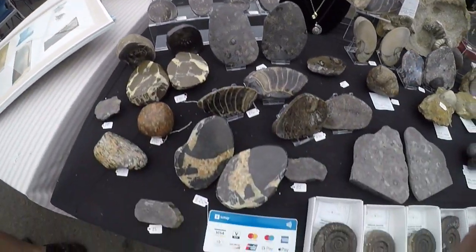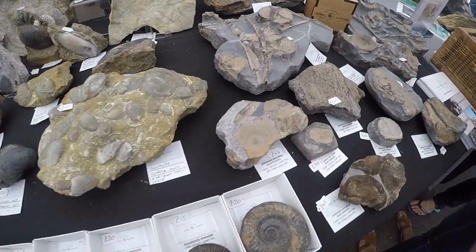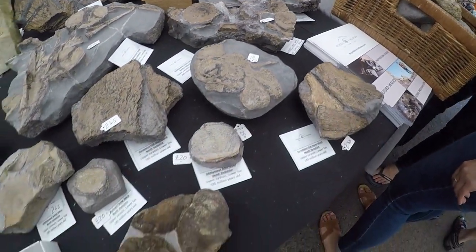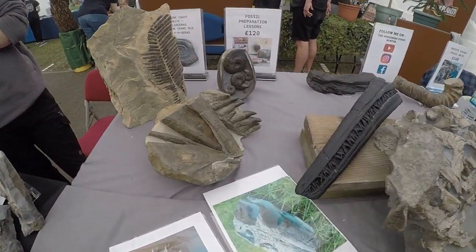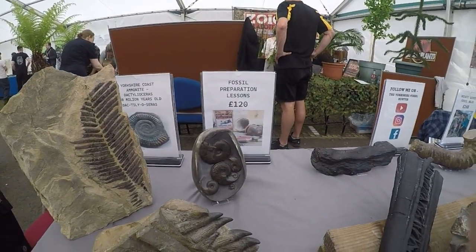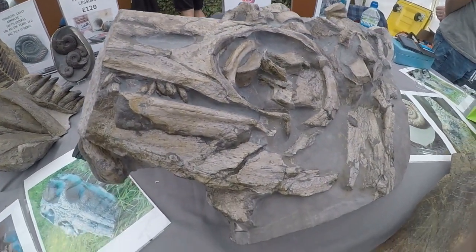We've got some more nice fossils here on Mark's stall — some nice bone material here. Mark also does fossil preparation lessons, which is awesome. You know what they are? Nice baguette for your sort of piece there.